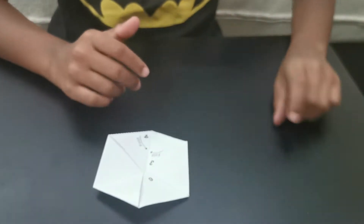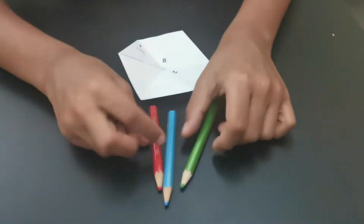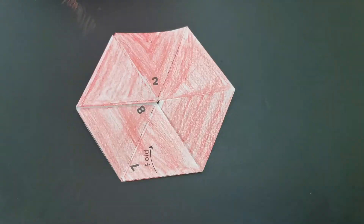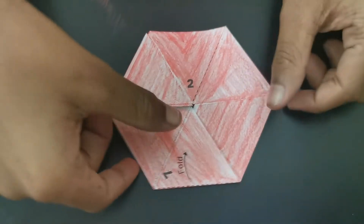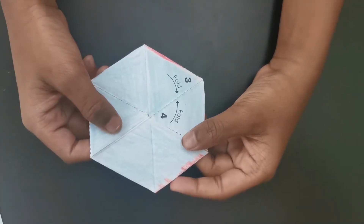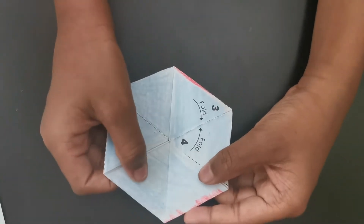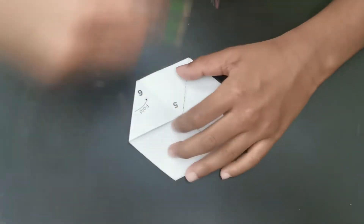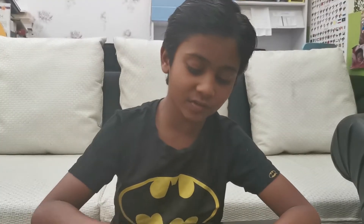Now we can color it. Now I am going to color the next side. Now you can see I colored the blue. Now let's color green. I have colored the three sides.